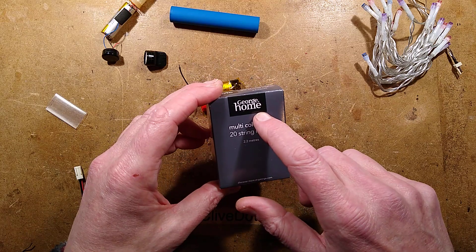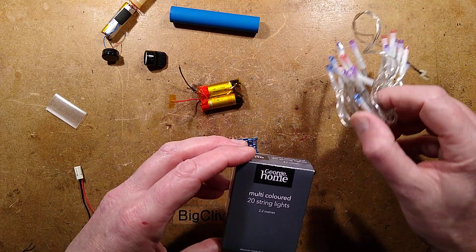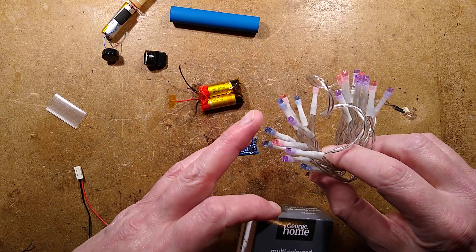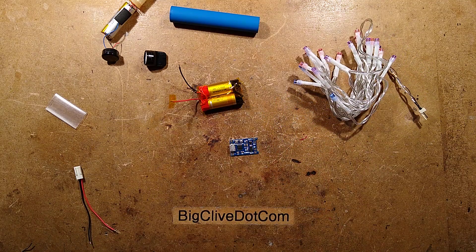These lights came from Asda, which used to be owned by Walmart, so I'm not sure if they'll be common in America as well. They're multicolor lights which happen to be blue, purple, and pink, which are very attractive.